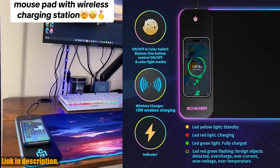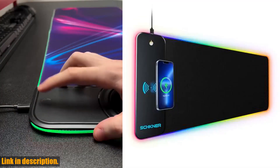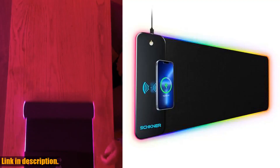But that's not all — the RGB gaming mousepad also features 10 different lighting modes, allowing you to personalize your gaming setup with your favorite colors and effects. The LED lights are bright, vibrant, and visually stunning, adding a touch of style to your gaming or office area.